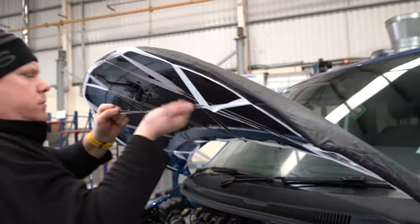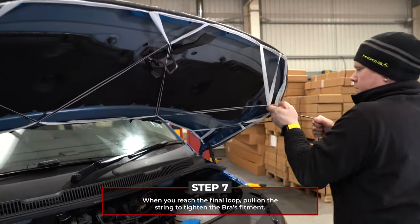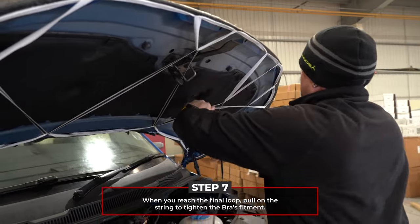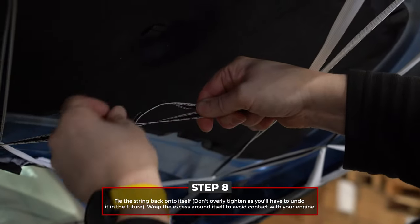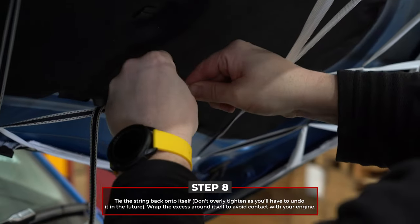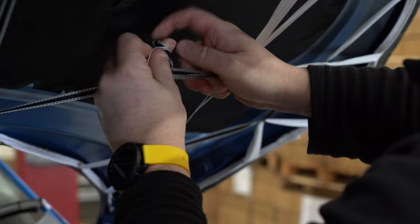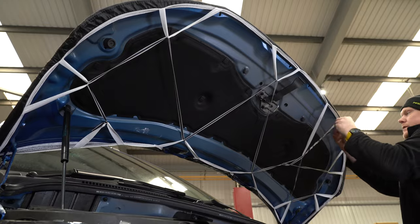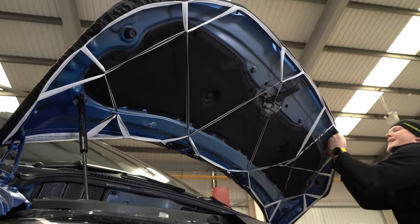Once you reach the last loop, pull the bra's hardware whilst constantly applying pressure to the string. Complete the process by tying the string back onto itself in the centre. Make sure this knot isn't too secure, as you'll need to come back in the future to tighten your bra when the creases drop out. Spread any remaining string around itself to prevent it from making contact with the engine.